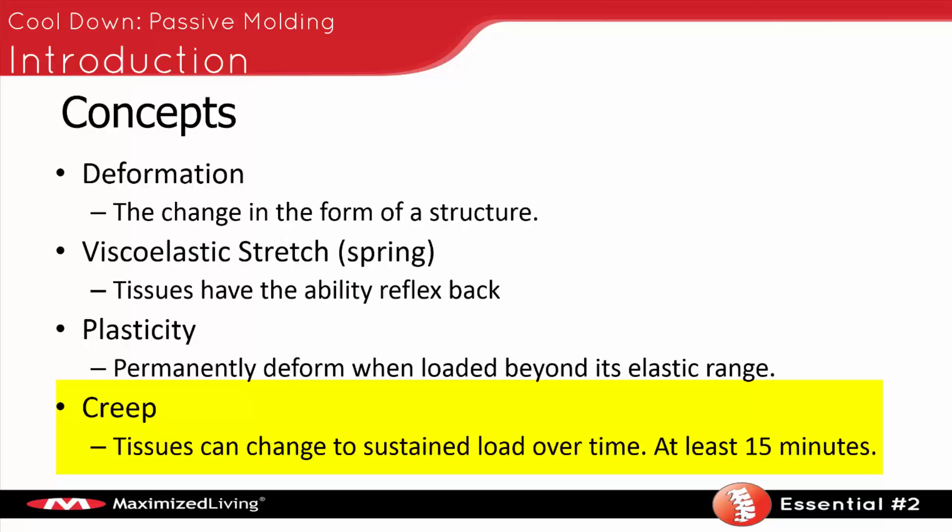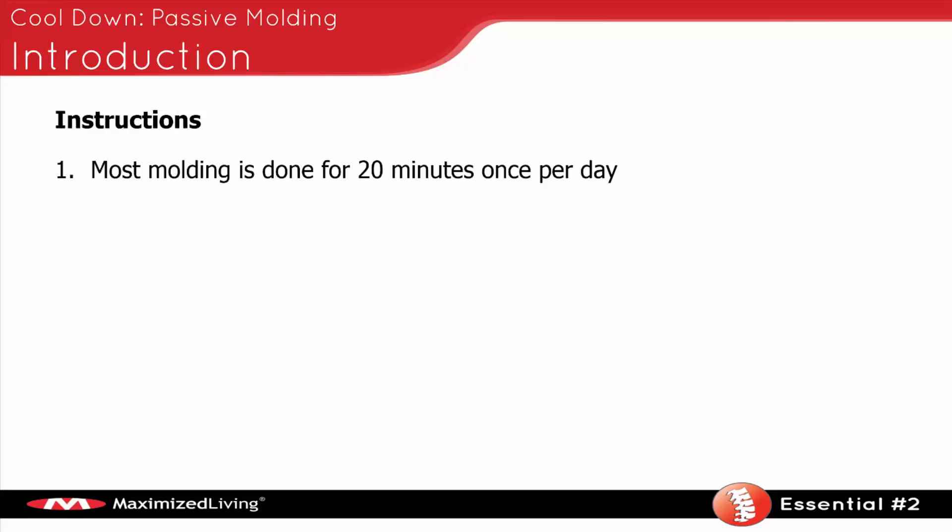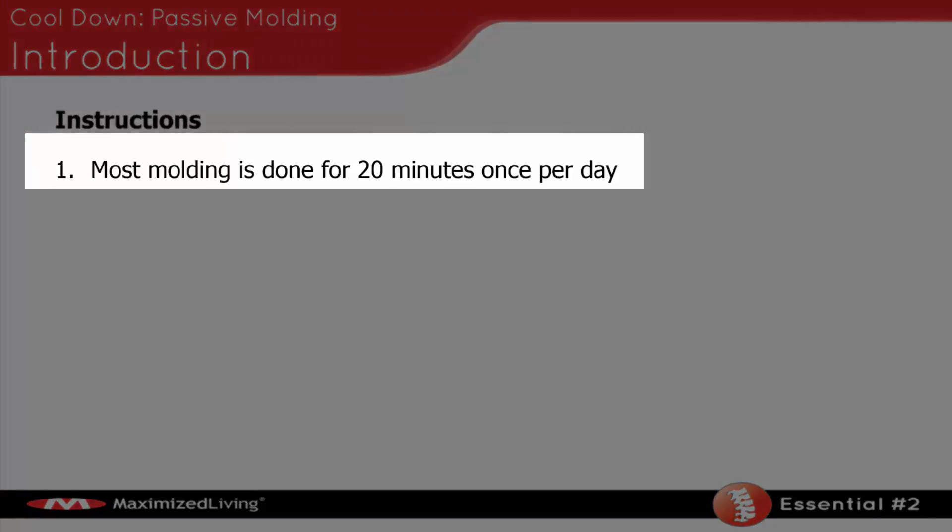We know subluxation occurs both ways — with very quick loads, and with sustained or repetitive loads over a long period of time. We want to use both of those forces to help correct the spine. If we can do that, we'll get very quick correction in a very short period of time. The instructions: most molding is done for 20 minutes once per day — we want to break that 15-minute threshold.